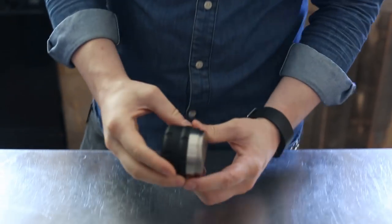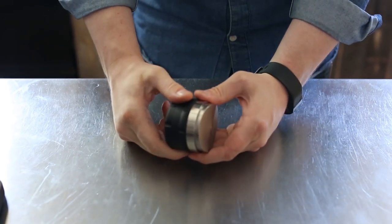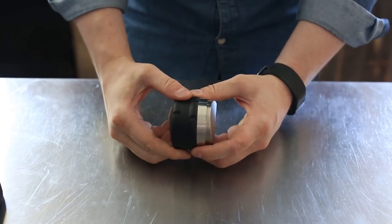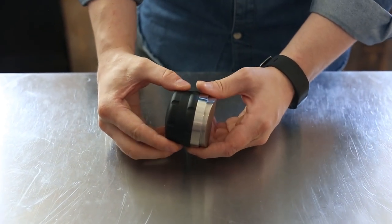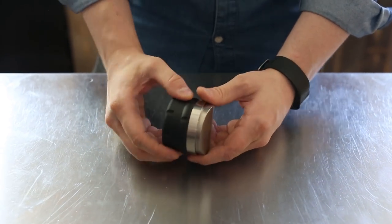Hey, it's Stu with PrimaCoffee here. Today we're taking a look at Pullman's chisel distribution tool. This is a tool which helps distribute — or groom is probably the better word — the upper half to one-third of your coffee puck prior to tamping.